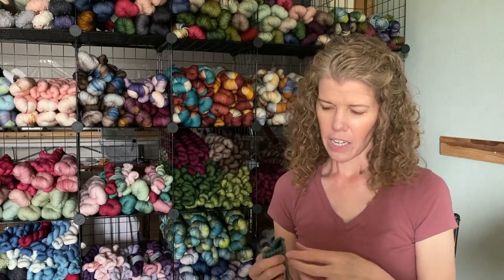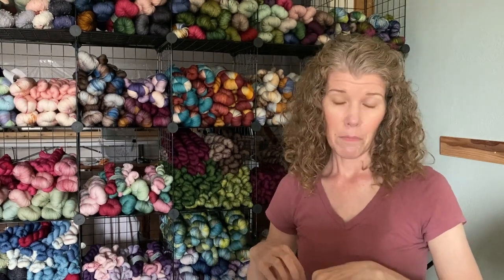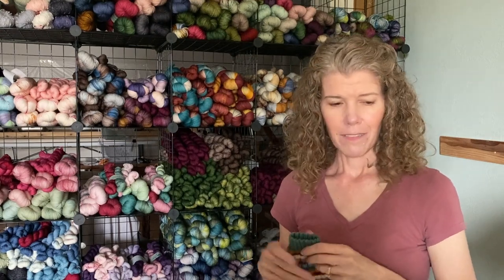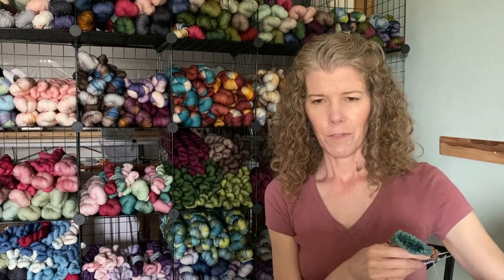All of these socks have been on ChiaoGoo US1, 2.25mm needles. I do everything in magic loop currently — I've tried other ways and this is just my current favorite. That's it for my works in progress.